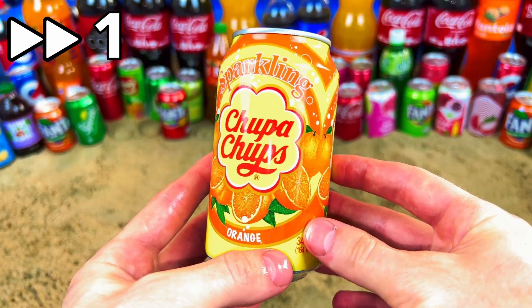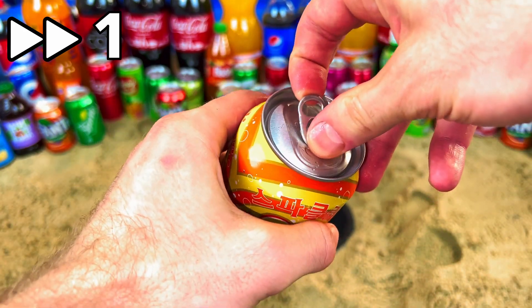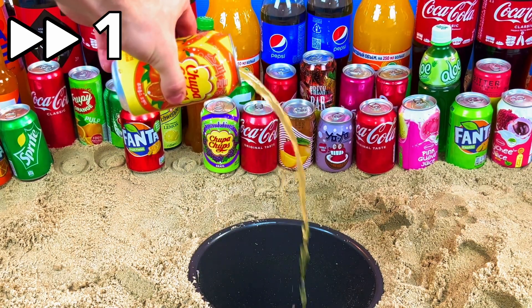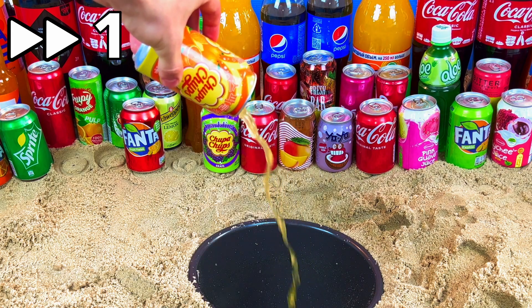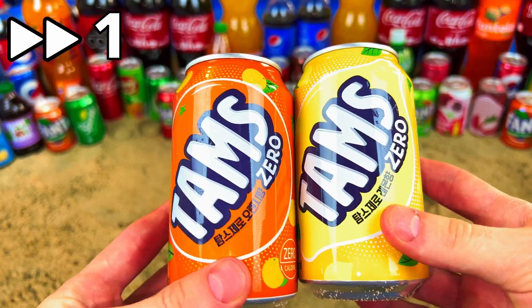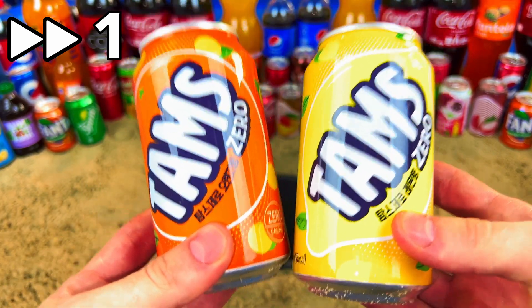Chupa Chups orange, let's open it. Oh, good sound — a very good sound! Two Thumbs, zero sugar, it's an orange one, the yellow one. I will try it for the first time.